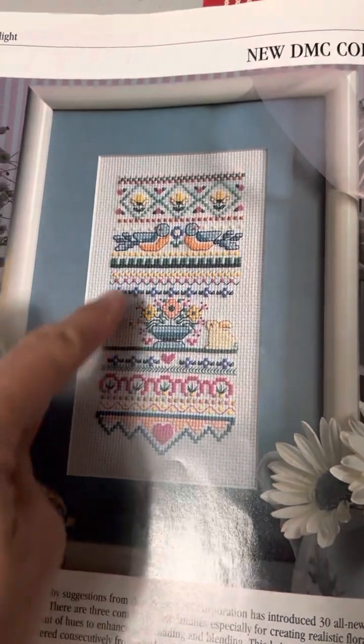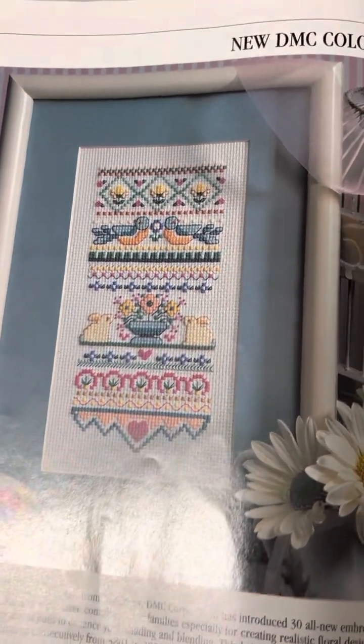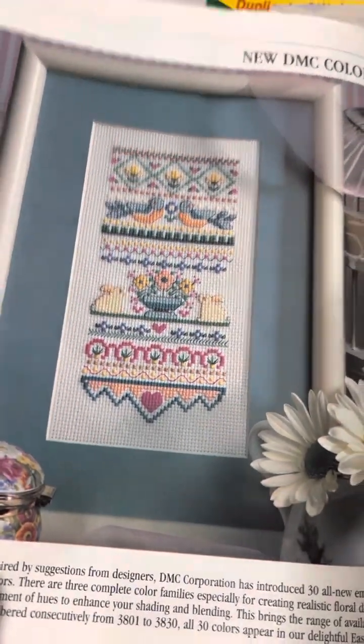These are quick and easy — good for Easter or spring. This one started out on Valentine's Day, maybe with the hearts, of course — love, bunnies, and birds — but you could use it any time of the year, really. Those colors are just charming together.